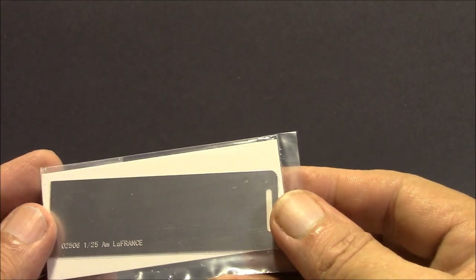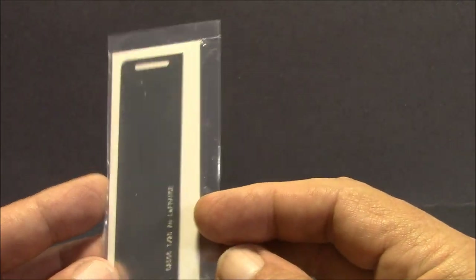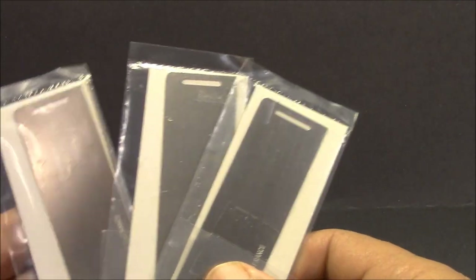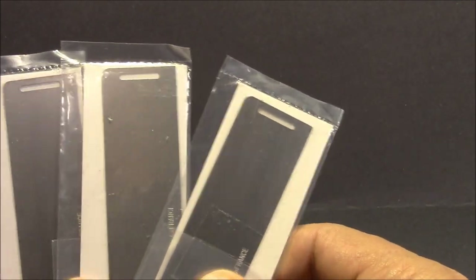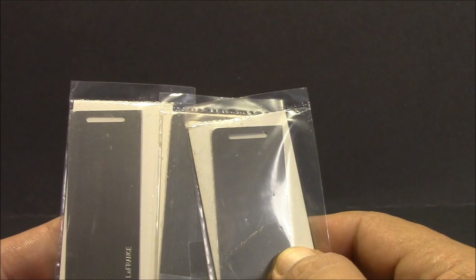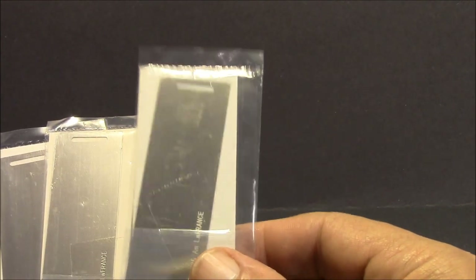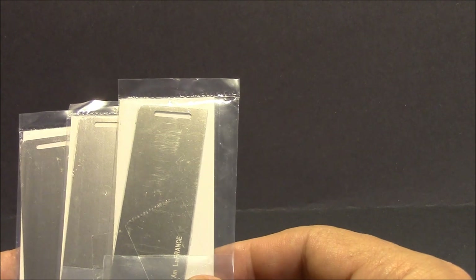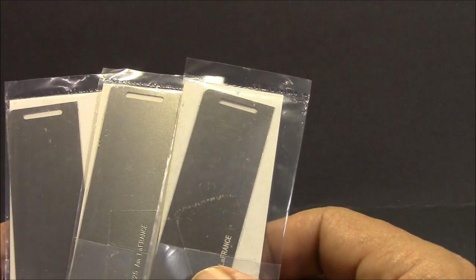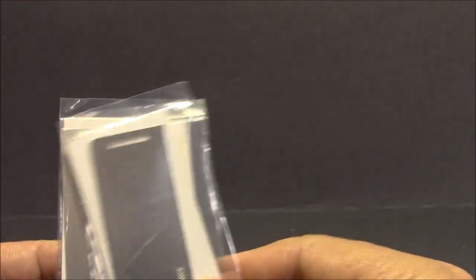The last thing in the box is more photo etched parts, and what these are — these are stretchers. There are six of them, and that is just too cool — it even comes with little photo etched stretchers. We'll have to see if maybe I can work this into the diorama, like one of the guys carrying one into a house, or maybe they can be carrying somebody out. I don't know — we'll see. I may be getting way ahead of myself.